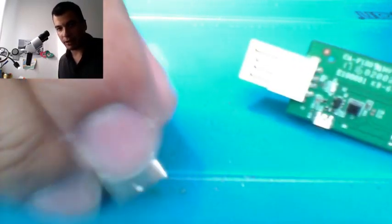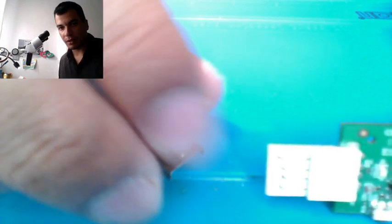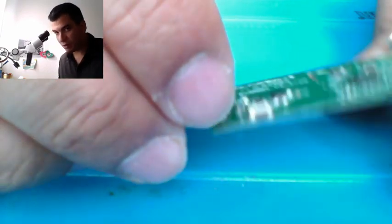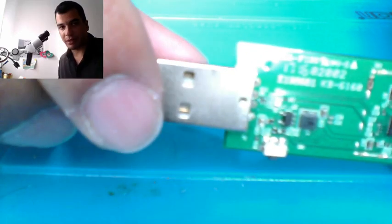Today I have a USB Wi-Fi dongle that belongs to me. One of my kids started to play around with it and broke the input. What I'm going to try to do is solder a small piece between these two points here and here, and let's see if it works.